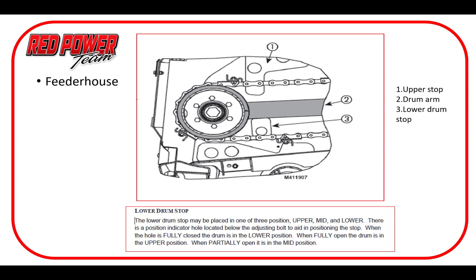This is a quick review on our feeder drum stops. This is the older variation where we only had three choices. When we went to the 50 series we're up to four — we'll look at that in the next slide. It's important to know where those are set, as it works in conjunction with everything else in getting the material to feed into the machine correctly. Just be aware of where you have your feeder drum stop set.